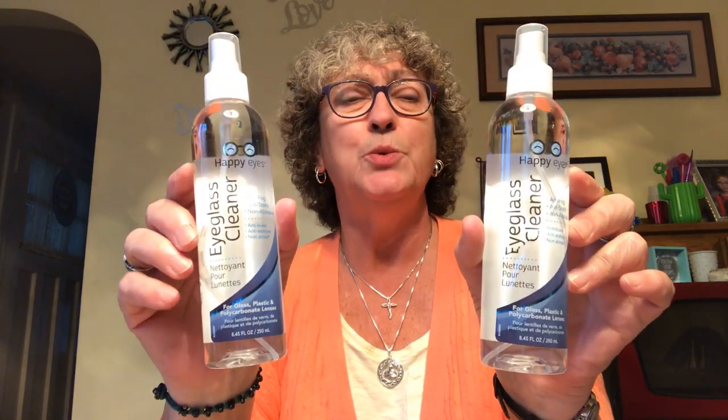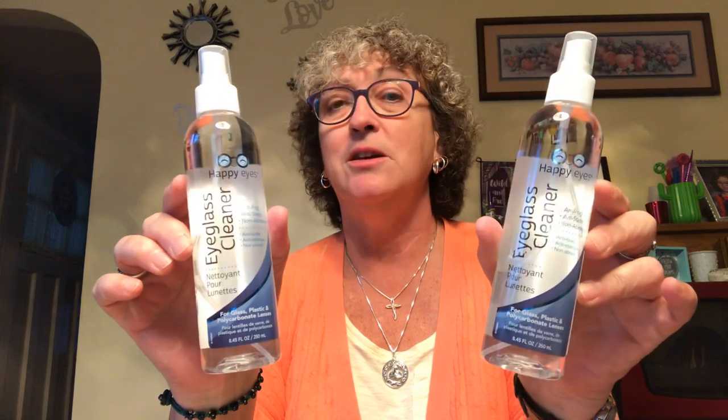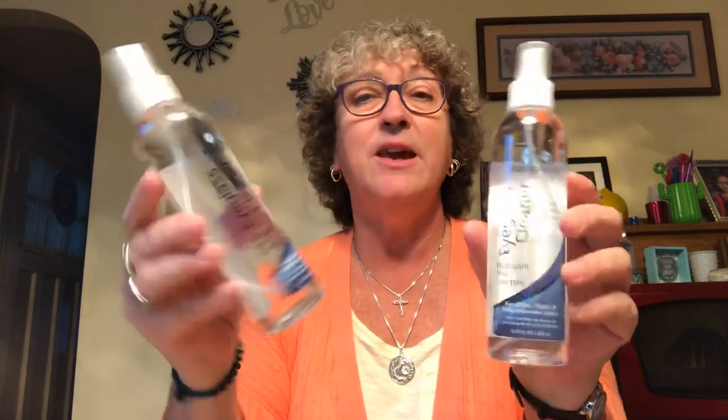Usually I have everything laid out on my table categorized and I go through it, but I just figured I'd start out with the bag. I picked up this Happy Eyes eyeglass cleaner. I am just about running out of the eyeglass cleaner I got from VisionWorks, so this came up at Dollar Tree at just the right time. I ended up buying three bottles - I gave one to my son's fiancée Caroline and kept two for myself. I think I got like one squirt left of the ones from VisionWorks, so this is right on time.